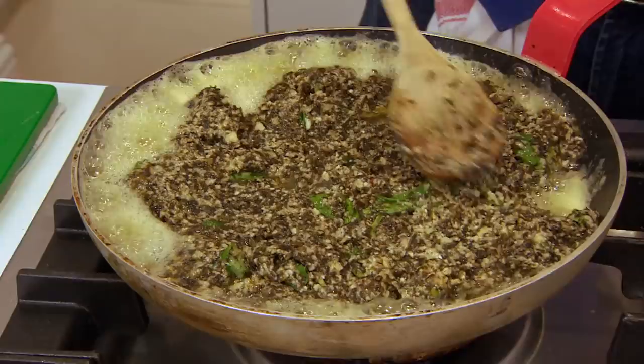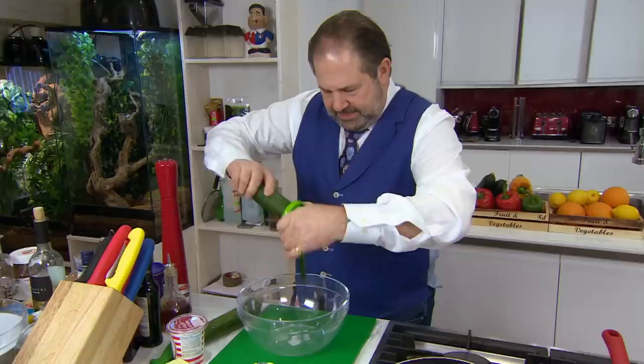Giovanni mixes the seaweed with egg and breadcrumbs. And guess what? He's got a blowtorch! This is mainly for crème brûlée. This has got nothing to do with this dish. I just like using it. Careful, you'll burn your ear. Lava bread done.